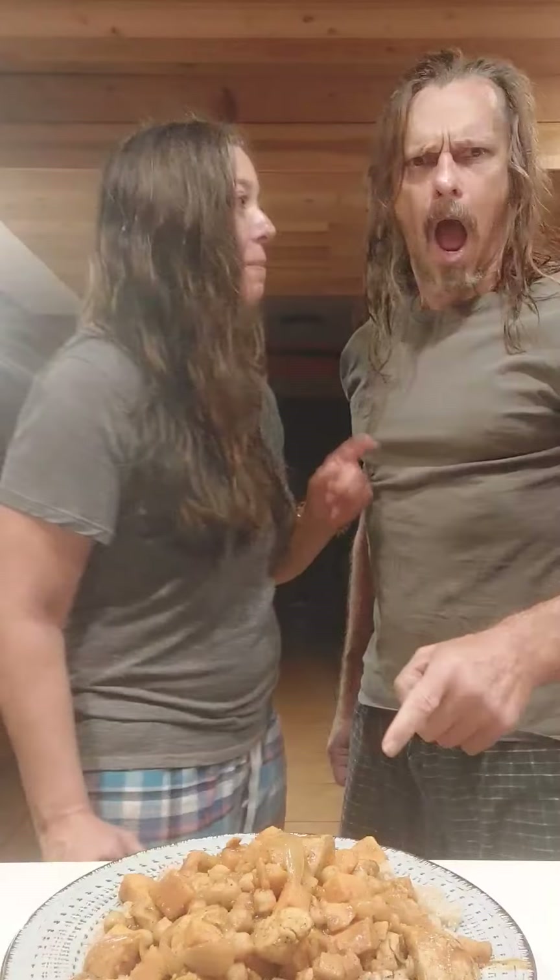We'll come up in a minute and taste it. We're gonna try this chicken — this is a curry chicken with chickpeas from Trinidad and Tobago. You can't even say that! Yeah.